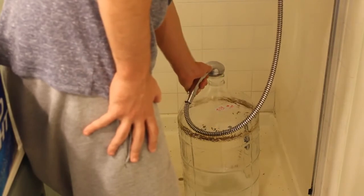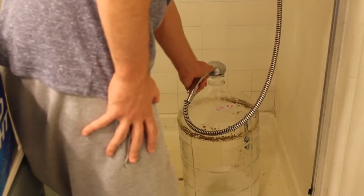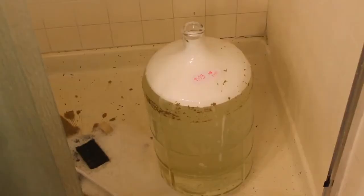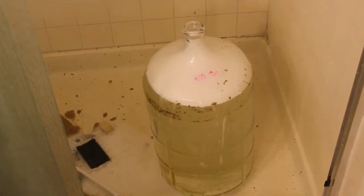Add the OxyClean when the water is maybe at the beginning or middle, not when it's all the way full. You can probably just wait an hour or two, but I usually let this sit overnight.